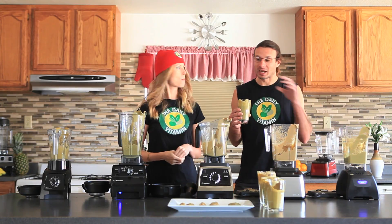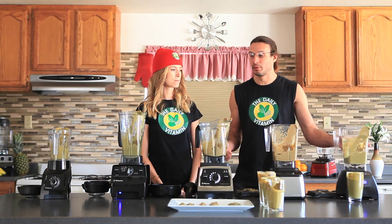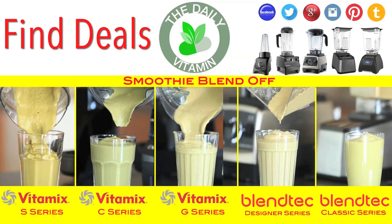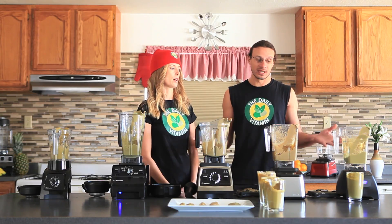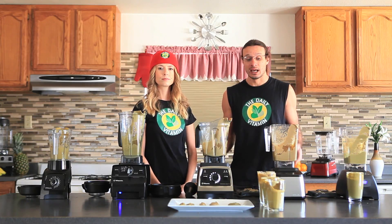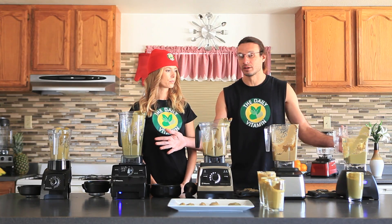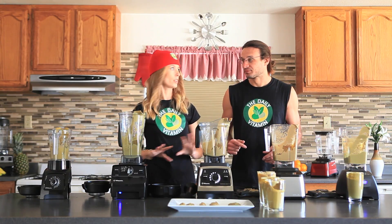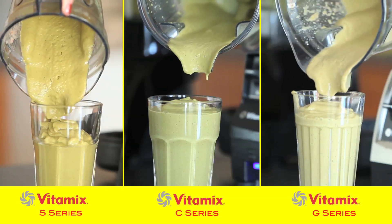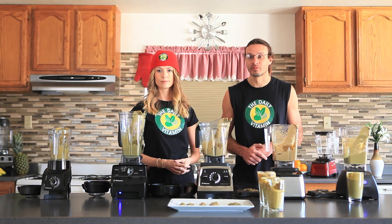After tasting all samples, it seems the standard jar design broke down the nutrients a little differently. The taste is actually slightly better with both the Vitamix and Blendtec standard jars. The C Series is the best taste, and the Classic Series is a close second — essentially equal. Textures, colors, and nutrient breakdown are all very similar. The S50 was notably thicker and different in taste compared to the others.